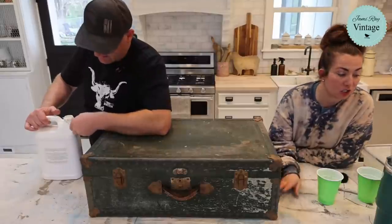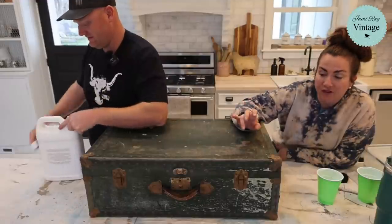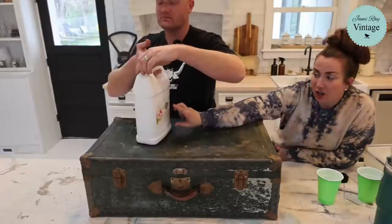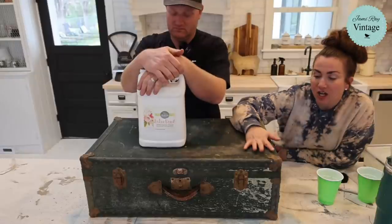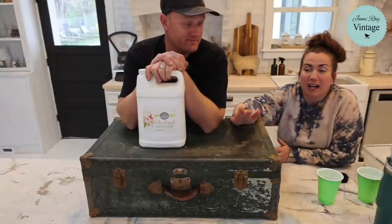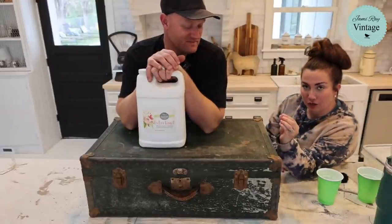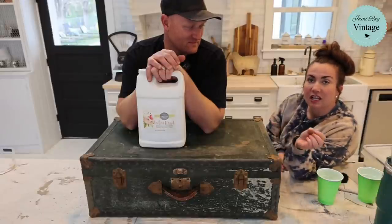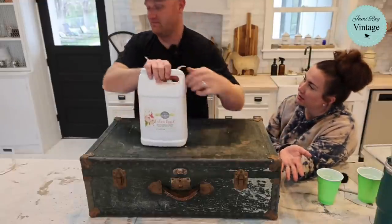We're going to do a basic paint finish here — this is an old trunk. I've wiped the dirt off; it's not super shiny. If it was super shiny I would add extra bond. On the back of the extra bond it says two parts paint to one part extra bond — if you do that it'll make your paint not chip off on super shiny surfaces. For medium shine, anywhere the piece is thirsty it'll soak up the milk paint and not let it go; where it's got a bit of shine, it'll let it go.